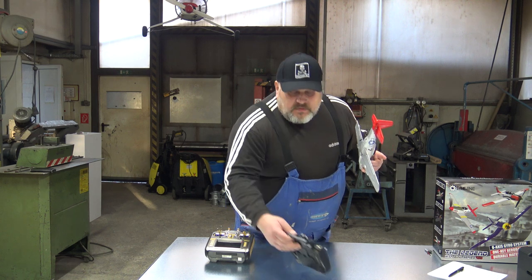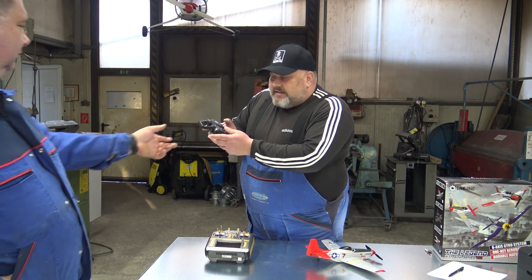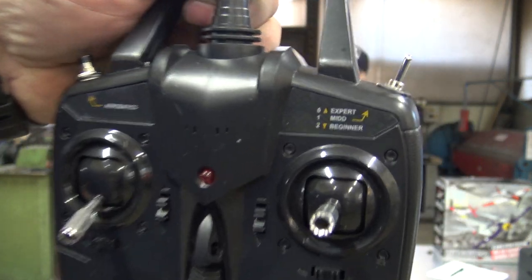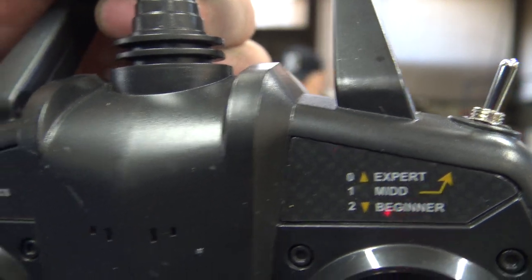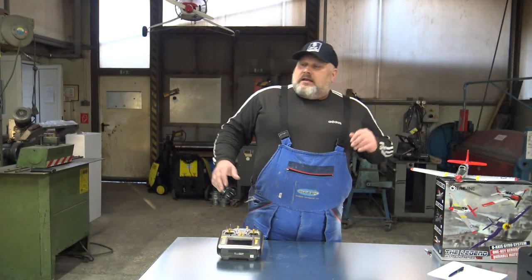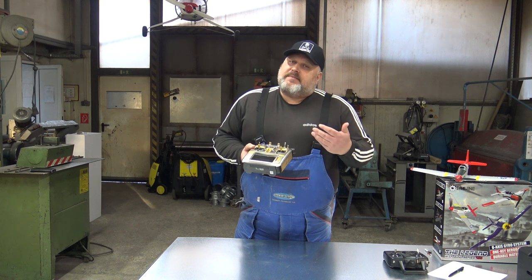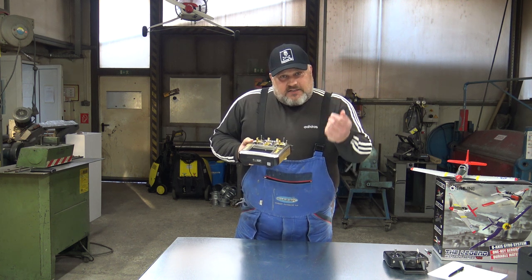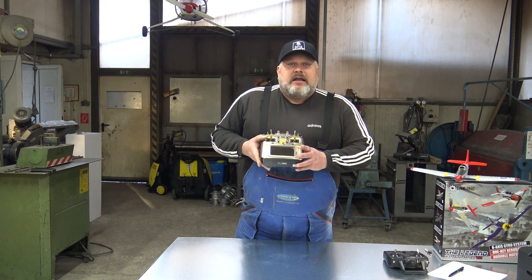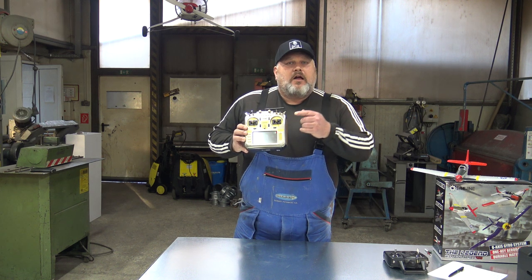If I can bind this luxurious radio to this toy plane - and don't get me wrong, this plane can be so much fun, like flying a two-meter wingspan. But the point is that this plane comes with its own radio, and it is good enough, it works perfectly, but it is a toy radio. If you want to fly in expert mode, you can't set too much on that radio.